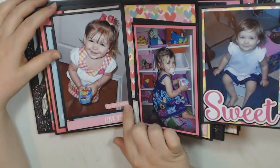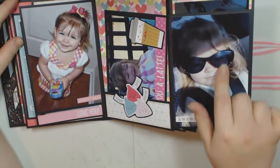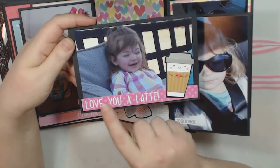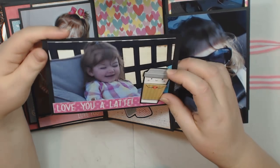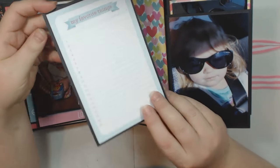And then this one opens this way — this one says 'sweet cakes.' I left this one alone. And then there's that photo. This is a piece of ephemera, and then on this photo mat, I put 'love you latte.' And then this is one of those Doodle Pops that I purchased that went with the collection — I thought that was really cute. And then there's the back, just another cut-apart.